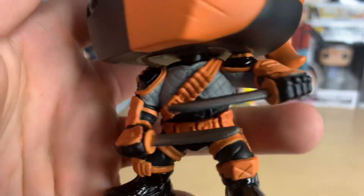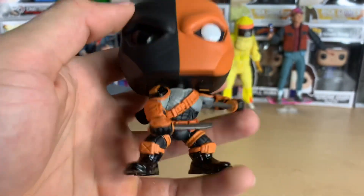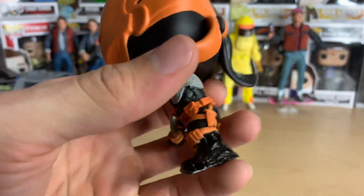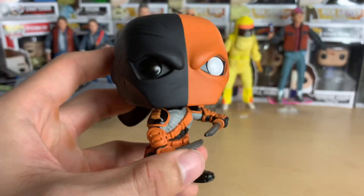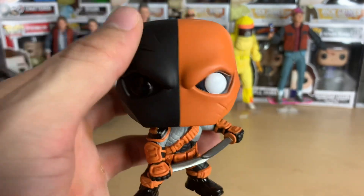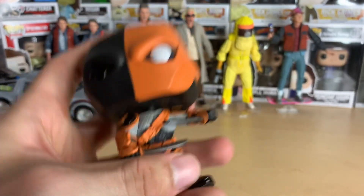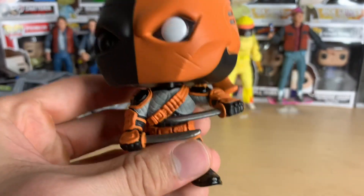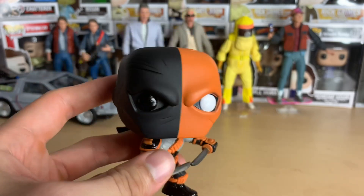What a badass, Slade Wilson everybody. I do need to watch the Snyder Cut — I'm filming this on Wednesday, I might watch it tonight. I know Deathstroke is in it, I've already heard certain things. I do hope that whatever they do with the continuity, Joe Manganiello or whoever continues as Deathstroke, we need some live-action Deathstroke.